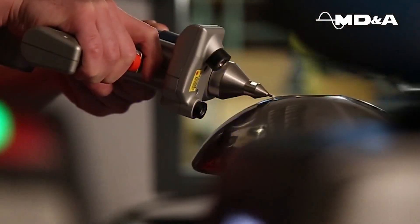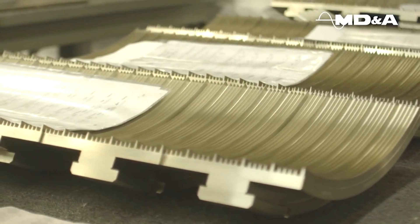To significantly improve your efficiency, call MDNA Parts Division today.